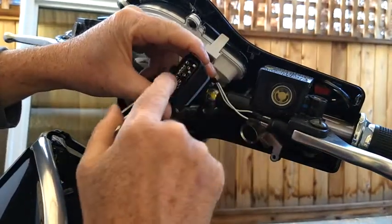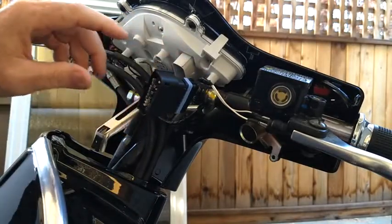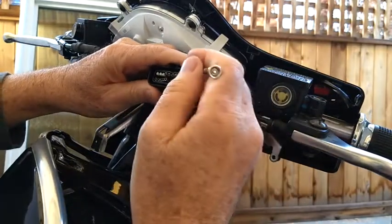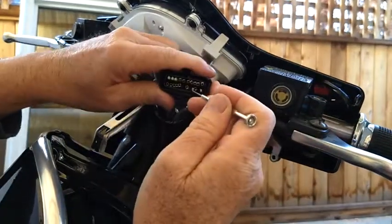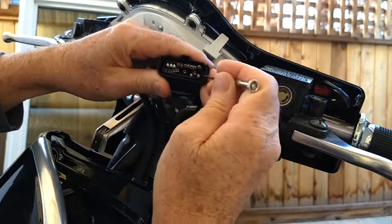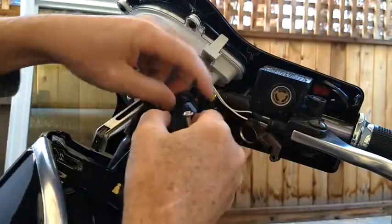They are very floppy and they will short out on each other, so make sure that you've disconnected your battery first, which I have done. Then you can go inside here and grab the clip that holds them back.